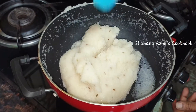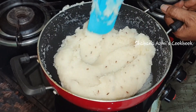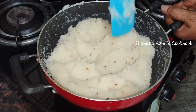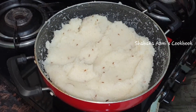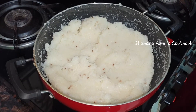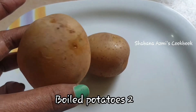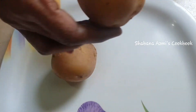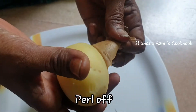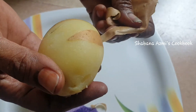I will spread the potatoes in a bit. I will boil the potatoes — I will boil the potatoes in a bit.